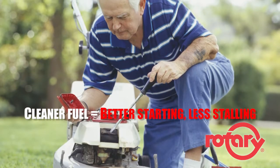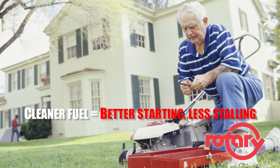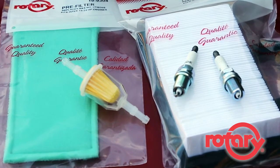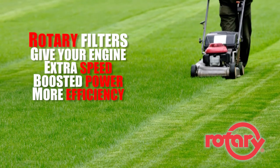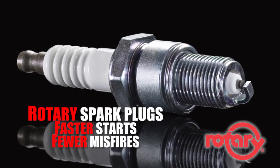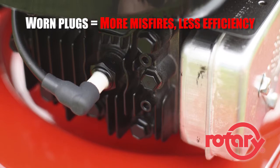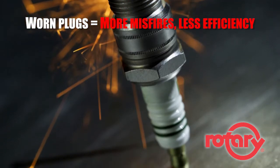Rotary fuel filters help prevent stalling, poor starting, and potential engine failure. Your engine will operate better and last longer when it receives clean gas. With Rotary fuel filters, you can improve the overall performance of your mower including speed, power, and fuel efficiency thanks to uniform fuel flow. Rotary also offers a wide assortment of high performance spark plugs for faster starts and fewer misfires. When the electrodes wear out, the spark plug gap — the space the spark jumps between — begins to grow, leading to reduced operating efficiency and potential misfires.